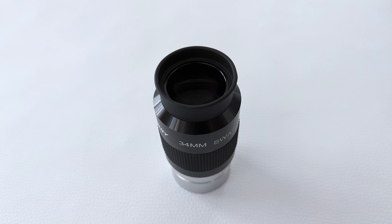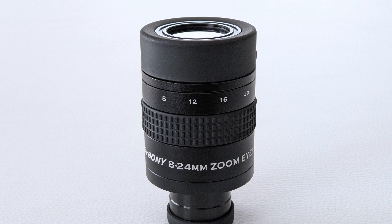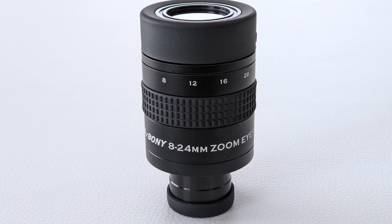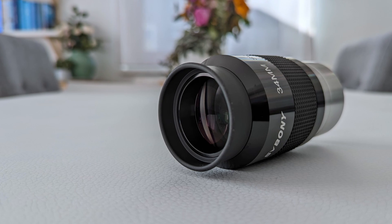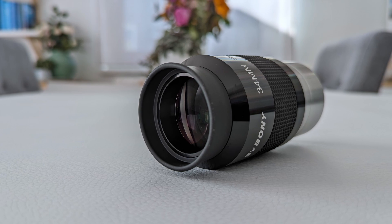Don't get me wrong, this doesn't mean that the views through this eyepiece were blurry — far from it. It's just that the views were not razor sharp either. And coming from the SV-171 zoom eyepiece I reviewed earlier this year, I was expecting this eyepiece to be at least just as sharp. In terms of aberrations, I'm happy to report that this eyepiece performed quite well in my tests. There is a hint of chromatic aberrations visible, but it's nothing to worry about. And the wide and flat field of view really offers an immersive viewing experience, which I enjoyed very much.